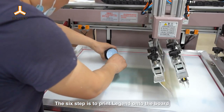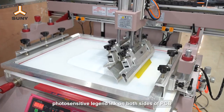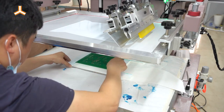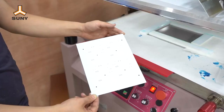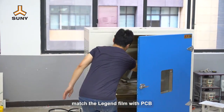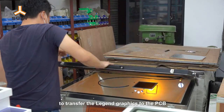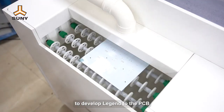The sixth step is to print legend onto the board. Those legends are used as marks on the PCB. Sunny Automatic Screen Printing Machine is used to print the photosensitive legend ink on both sides of PCB. After drying the legend ink in the Sunny oven, match the legend film with the PCB. Use Sunny Exposure Machine to transfer the legend graphics to the PCB. Use Sunny Automatic Developing Machine to develop the legend to the PCB.